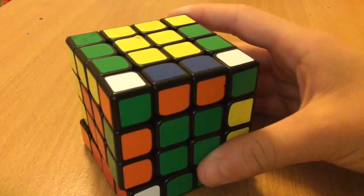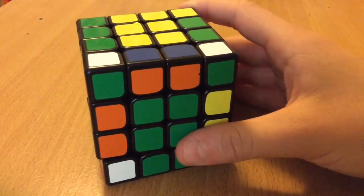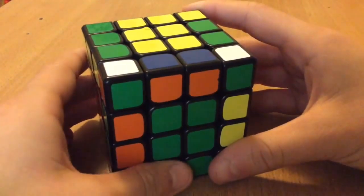I won't do a walkthrough for the 3x3 stage because that's pretty pointless, so I'll just get back to my next scramble.